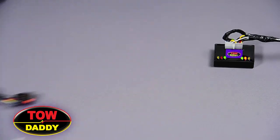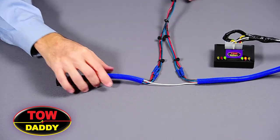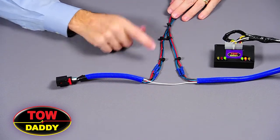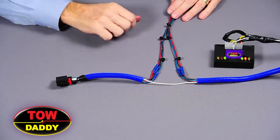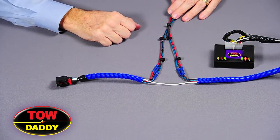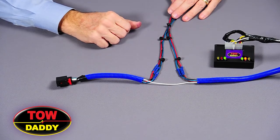Compare this with the ToeDaddy universal wiring harness. In this case, we have only six connections and it's a much cleaner install, and it involves no jumper wires going over to the other tail light assembly.